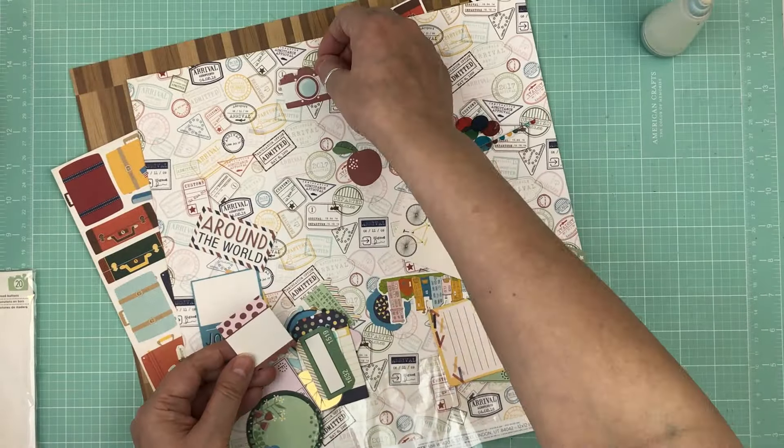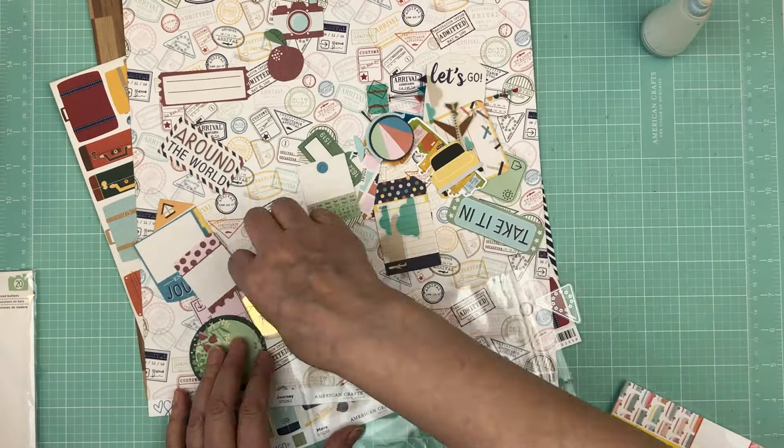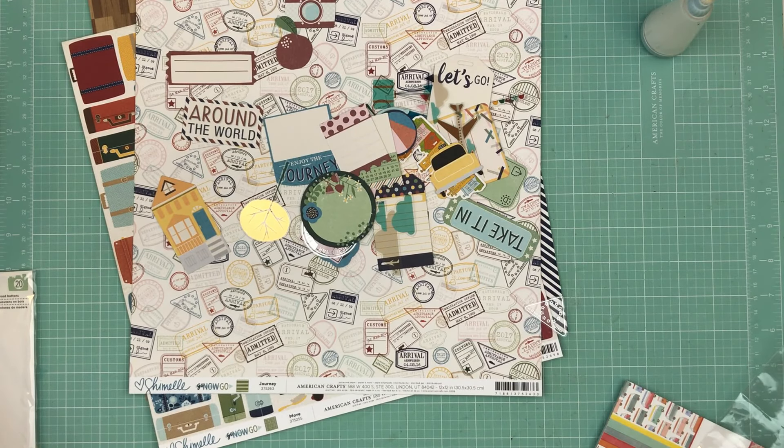I also find I use way less white as the background, which isn't a bad thing, but I'm always running out of white cardstock. I have enough pattern papers that it's fine to use them as the background, and it makes my albums more diverse overall.